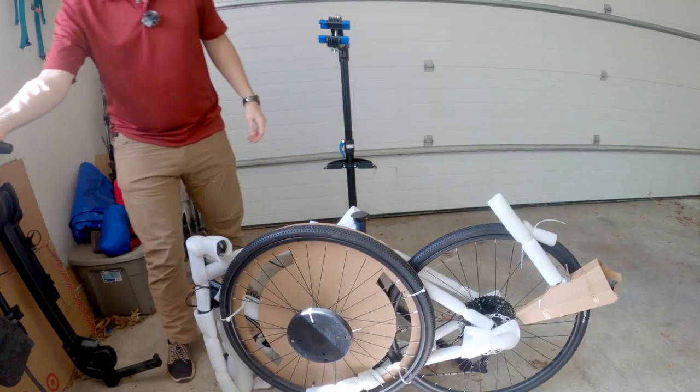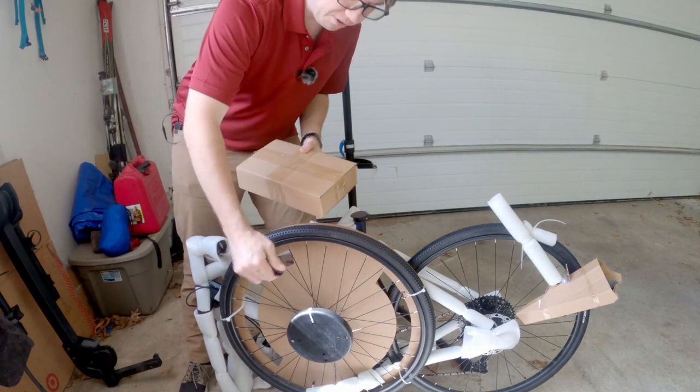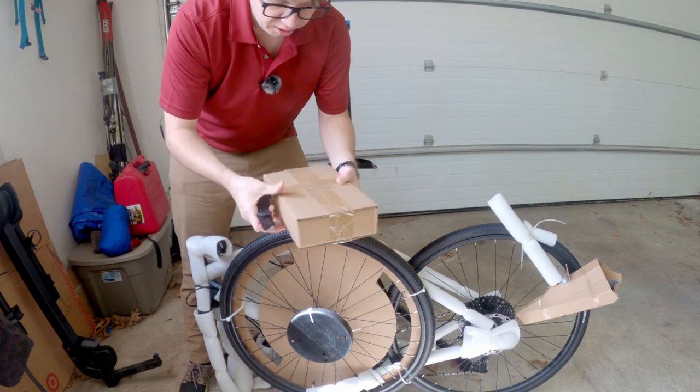Okay, let's take a look first at what was inside the box here, because as you can tell there's not really any instructions on what to do next. Now, there are online, but let's see if they gave us any hard copy.